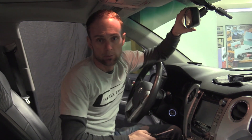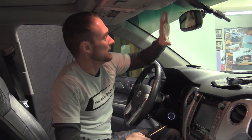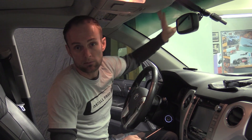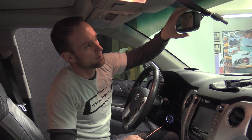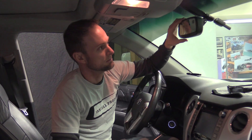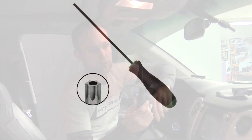I'm going to demonstrate how to remove a rear-view mirror on this Toyota Tundra. If you need to remove your rear-view mirror on a Toyota Tundra, just about any Toyota vehicle, and about 50 to 75% of most vehicles, you're going to need a Torx screwdriver.